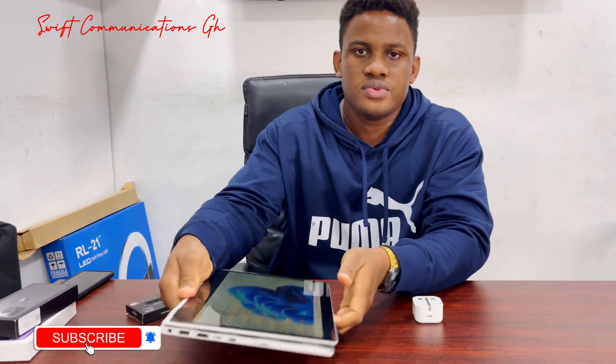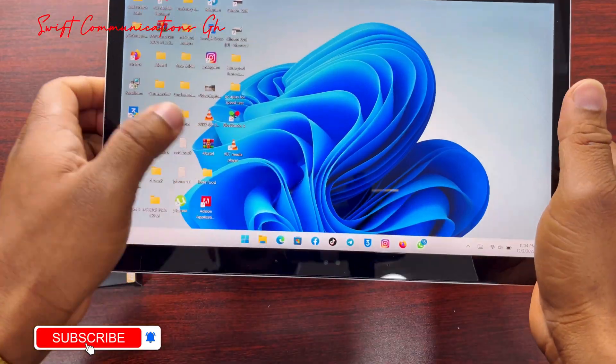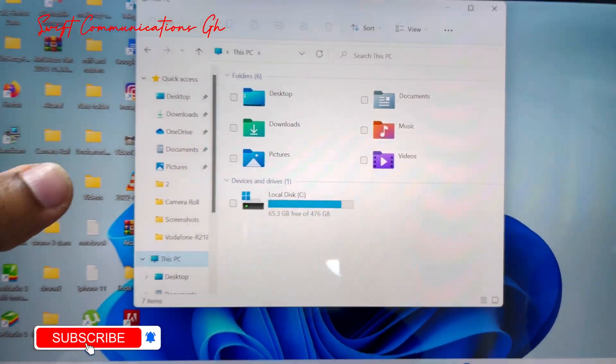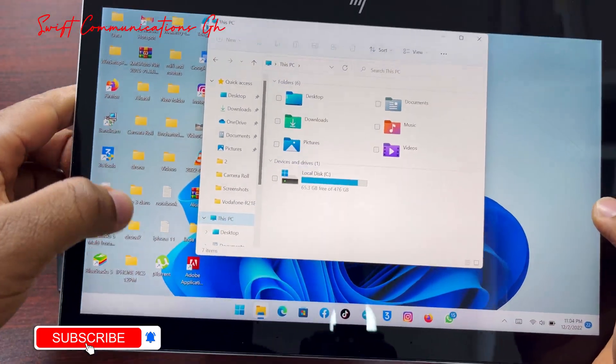This laptop uses an M.2 SSD drive. Let's check out our available storage on the current SSD drive. Currently, we have very little storage available — this is a 5.2GB SSD.